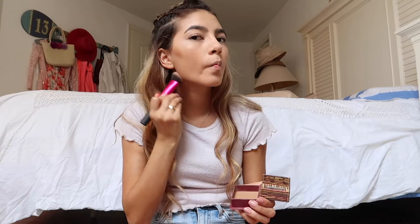Next, I'm going to be using the Benefit Hoola Bronzer with my Real Techniques Sculpting Brush. I'm applying that under my cheekbones, under my jaw, on the temples of my forehead, and under my lip so it gives a fuller appearance, as well as contouring my nose a little bit. Then I'm just going to blend that all out with my brush.